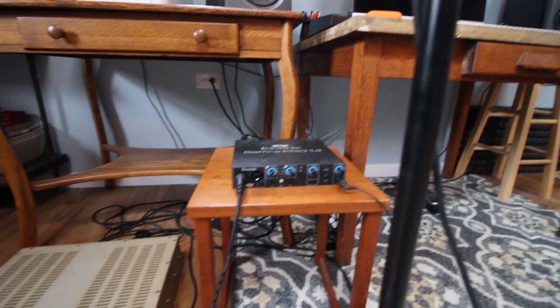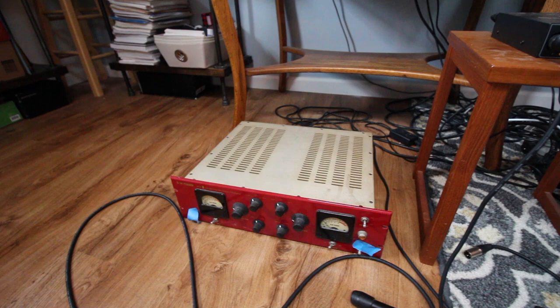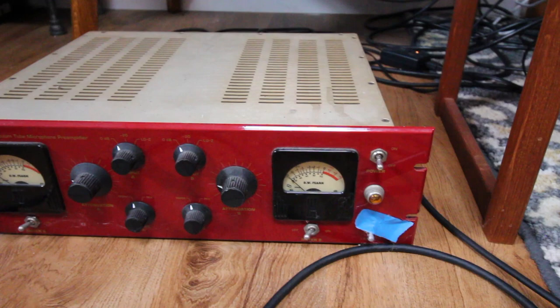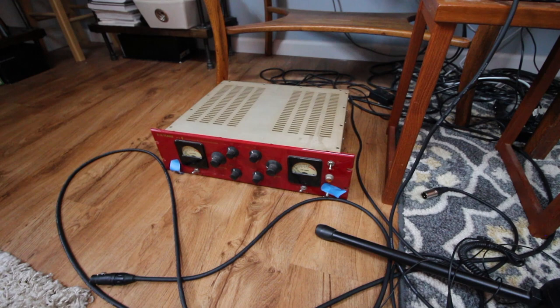Down here is the preamp I use when I'm recording my saxophone. This is a DW Fern, which was recommended to me by someone when I heard a clip of a really good sounding saxophone and asked about the setup. I use this with my AEA R88, which is the microphone I use with my saxophone.